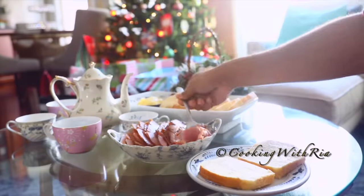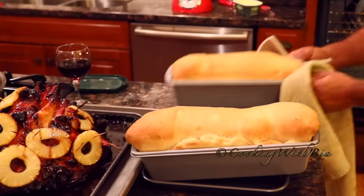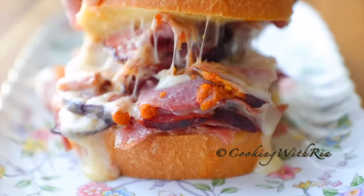Whether it's Christmas morning with my in-laws in Trinidad, or here in the US, or Thanksgiving with the Canadians, freshly made bread and ham is a staple in our homes and a Caribbean tradition.